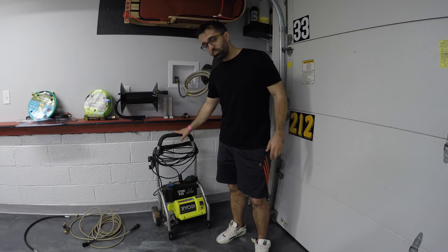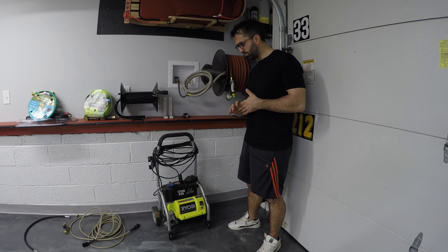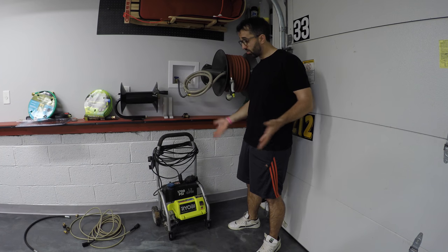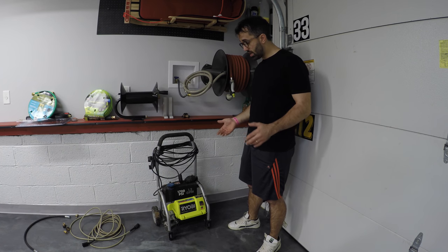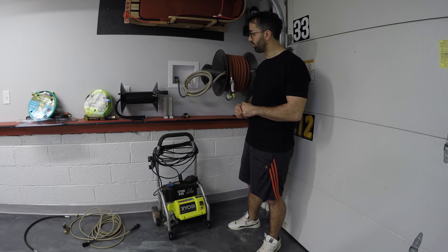RYOBI makes an even smaller unit that's 99 bucks and I'll link both of them, but I already have this one, I don't use it, and it's really the same thing — so for me this is perfect.